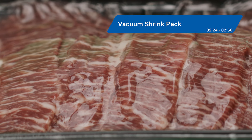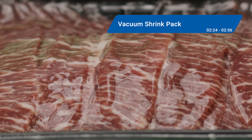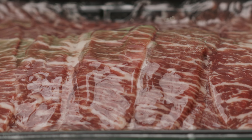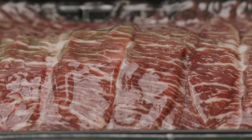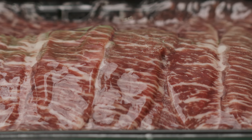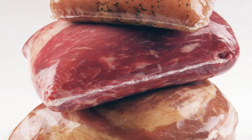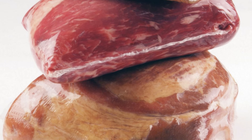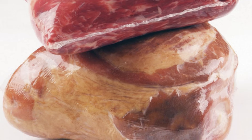Now let's look at vacuum technologies for proteins that are distinct from thermoforming applications, starting with vacuum shrink packs. These packages are formed using heat to shrink a flexible bag tightly around a product, creating a tight, tamper-evident package. The process involves wrapping, vacuum sealing, and heat shrinking of film that wraps tightly around the product itself, often with no tray to hold the protein. Vacuum shrink packs can form around the shape of the product, while providing a strong barrier against contamination for products like pork ribs, steak cuts, and some seafood.